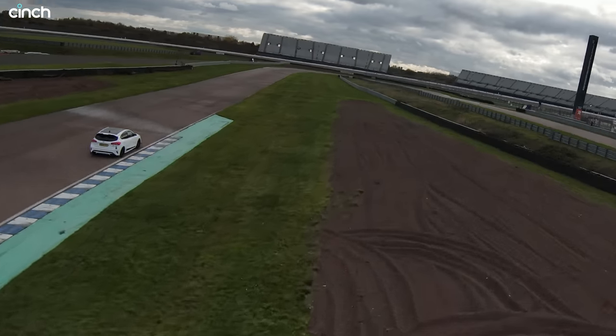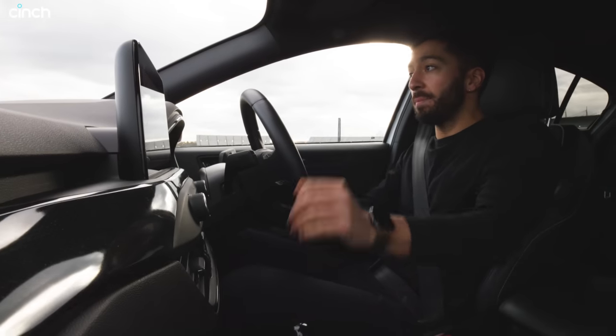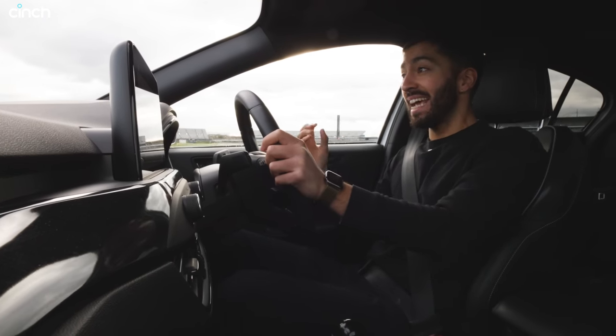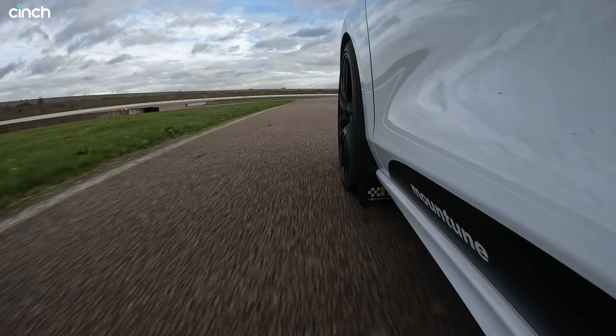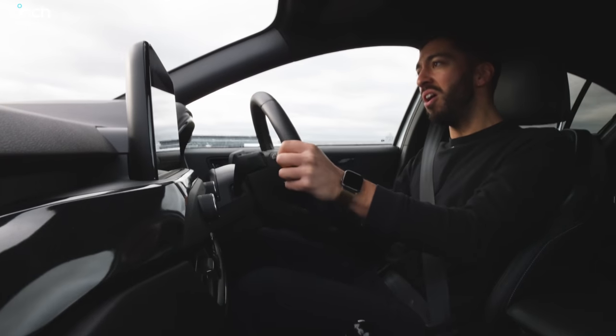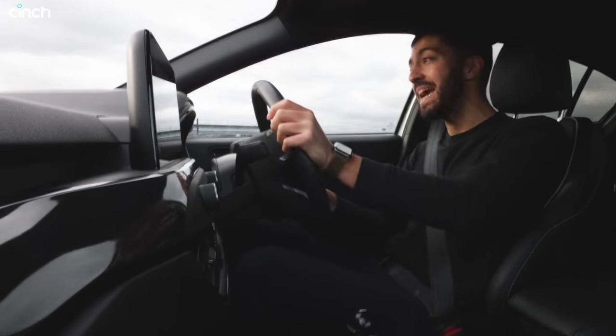With these springs and these tyres and what can only be described as an explosive engine, this thing pulls so hard. Is that way over 100 into there? My god, this thing is fast. This thing can only be described as supremely capable.